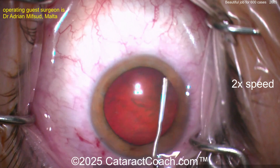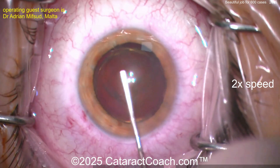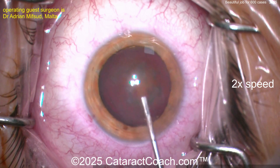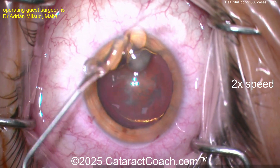Now here comes a cannula to do some hydrodissection — a little bit of gentle hydrodissection there. There's a hydrodelineation of the golden ring. And let's see that nucleus — that's probably going to spin. There it is. You know my saying: if it does not spin, you will not win. That's spinning — you're going to win in this case.